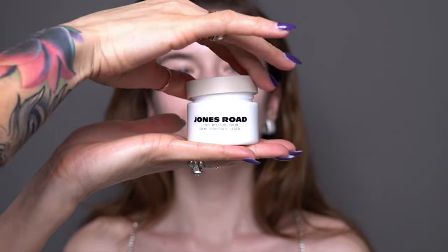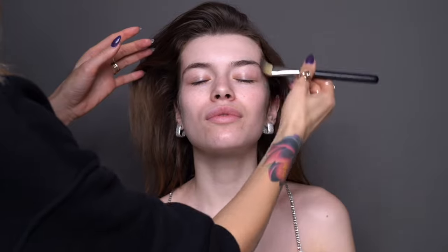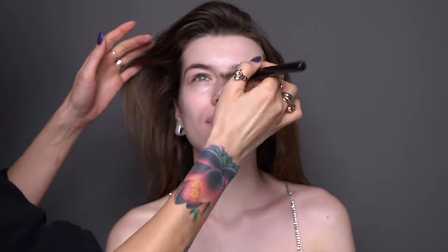For the cream, I chose Jones Road Light Moisture Cream. In this video I'm going to be using a face primer, so I didn't want to overload the skin with extra thick, greasy layers — that's why I decided to use this light cream. It has a gel-like texture and I'm applying it with a flat synthetic brush first, then switching to my fingers to push the product deeper into the skin so it doesn't leave a residue.